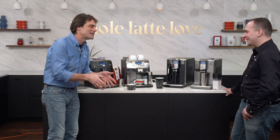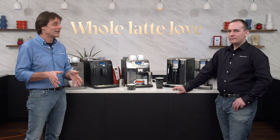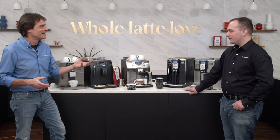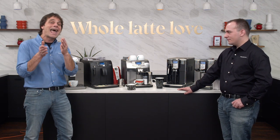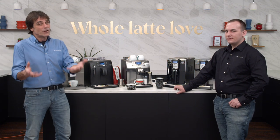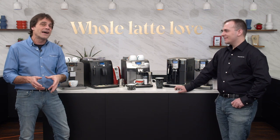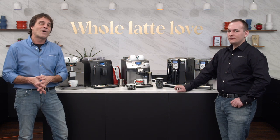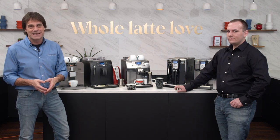Thanks to Nick for lending his expertise. All the Gaggia models are made in Italy — a lot of machines are made in Romania or China, but we really like the authenticity of an Italian-made product and Gaggia is very proud of that. If you have any questions on these machines, use the comments or give us a call and talk to somebody like Nick who's been using these things for years. We'll help you find the right machine to fit your needs, and I do appreciate you watching. Hope you'll come back for more of the best on everything coffee from Whole Latte Love.